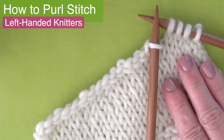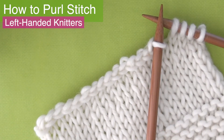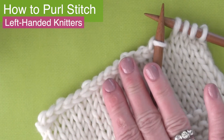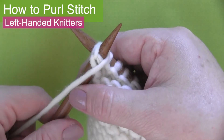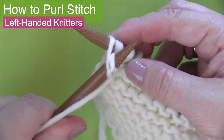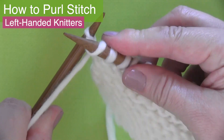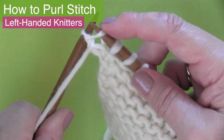The next step is going to be binding off — casting off those stitches. I have a great video for you linked in the description below and I will see you there. I hope you are inspired to give the purl stitch a try. Thank you so much for watching and I will see you here next time. Bye!